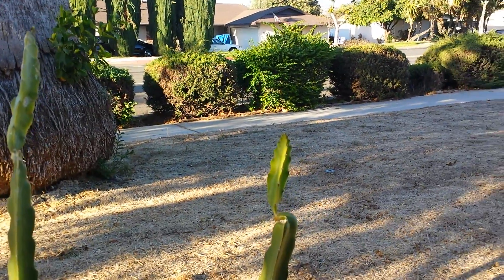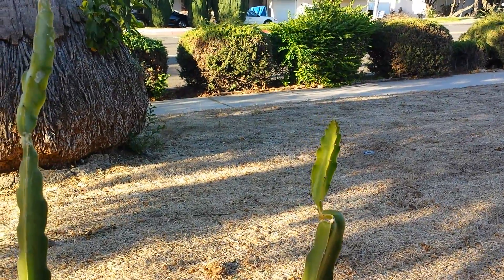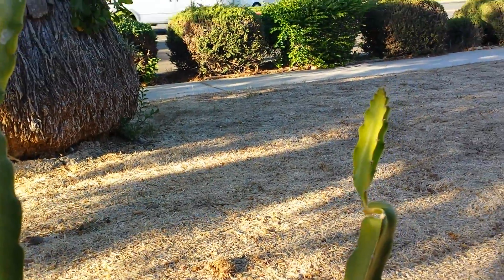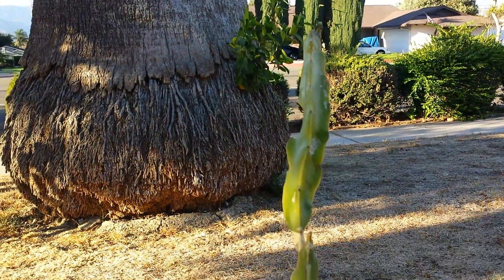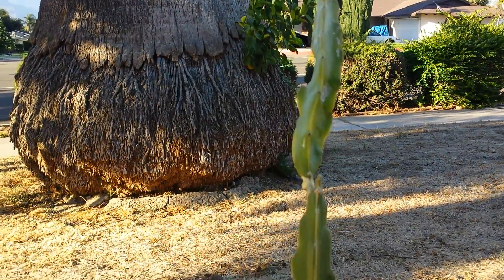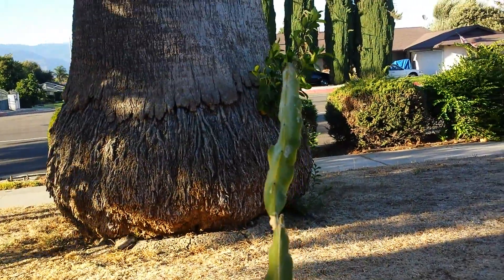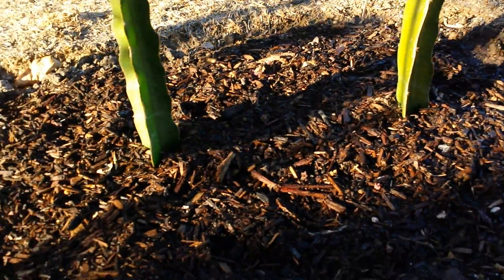Today I want to show you guys two of my newly planted plants, cactus. This here is the dragon fruit — this is one of the white flesh variety. In my last video I showed you guys how I started propagating this from cutting. This is about an 18-inch cutting that I got from my sister, and finally they are established in this soil here.